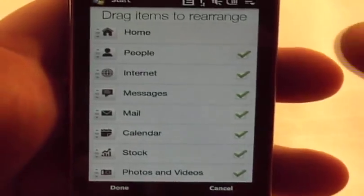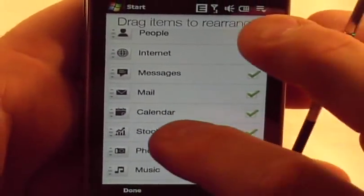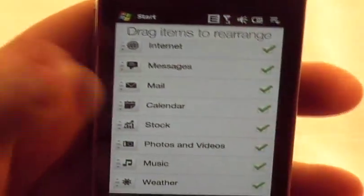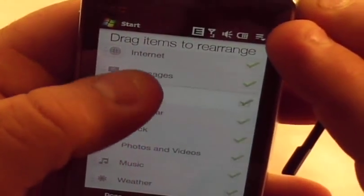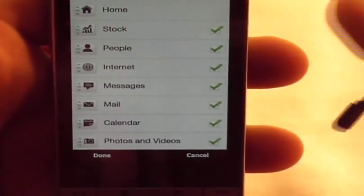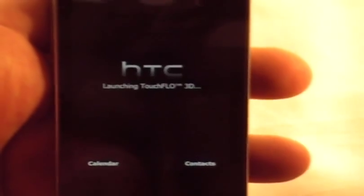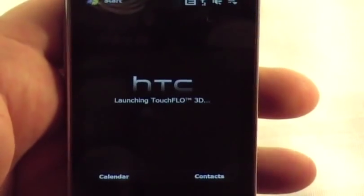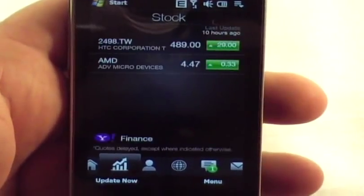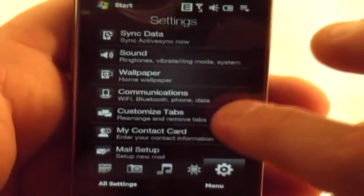There are customized tabs here — you can move them around. I want to have stocks up at the top, so I can move stocks up here to the top and it'll be right next to the home. Hit done and it restarts Touch Flow because I made that change. Now you can see my stock tab is right there.